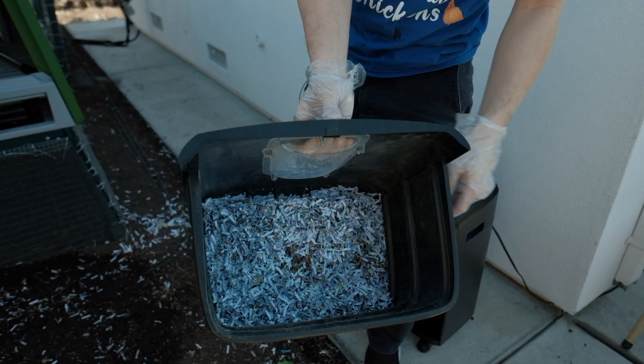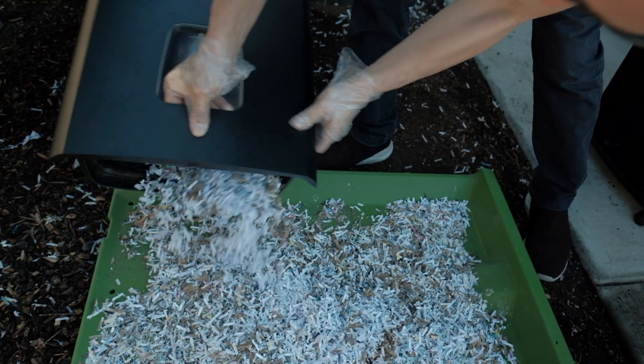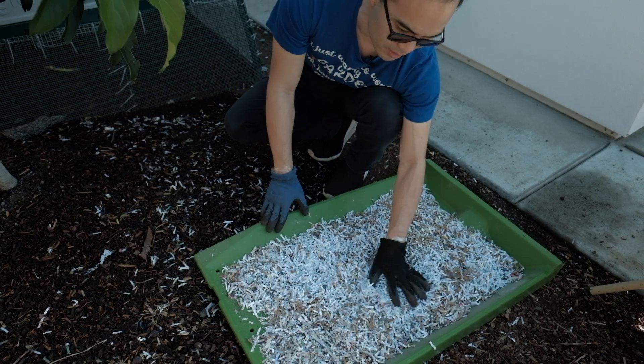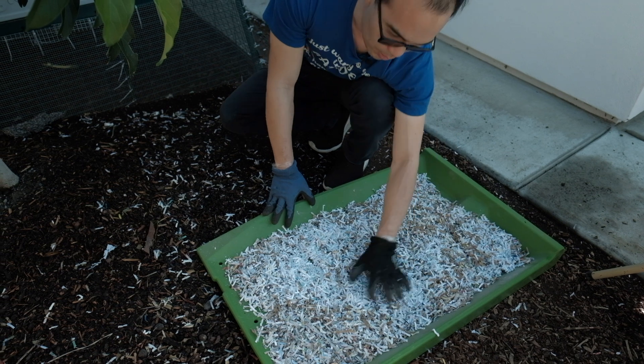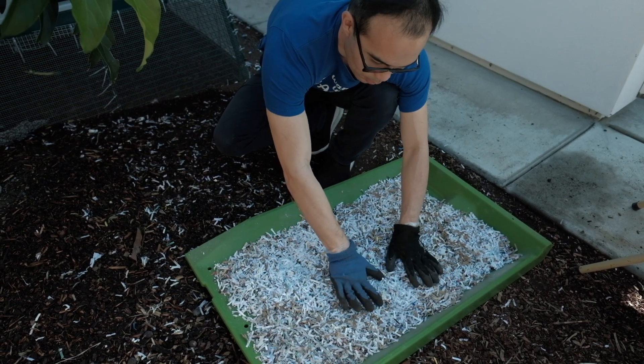The reason I like using shredded paper is, number one, it's free and, number two, it decomposes pretty quickly. It's also very helpful to notice which areas the chickens like to poop in more, because not all chickens like to poop in the same area. I know that Princess likes to poop in this particular area, so I usually put a little bit more bedding over here.